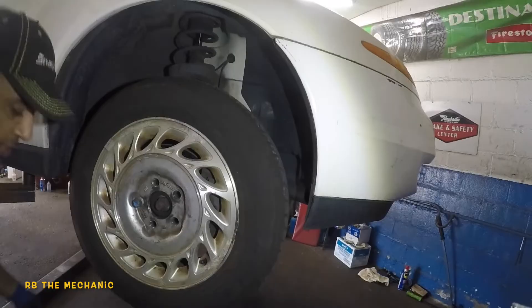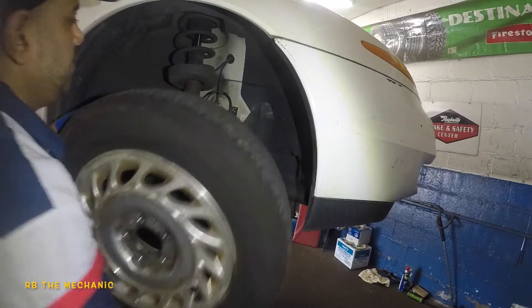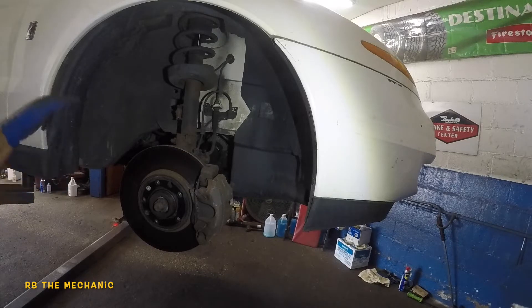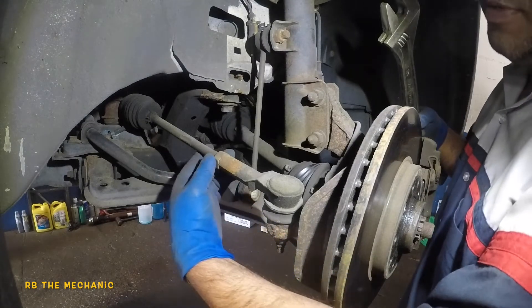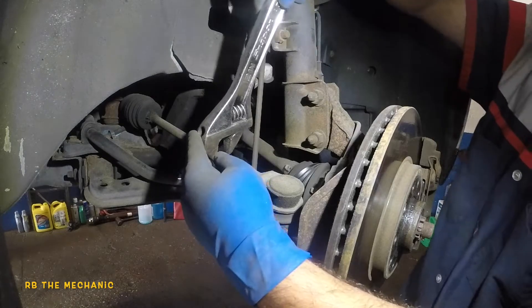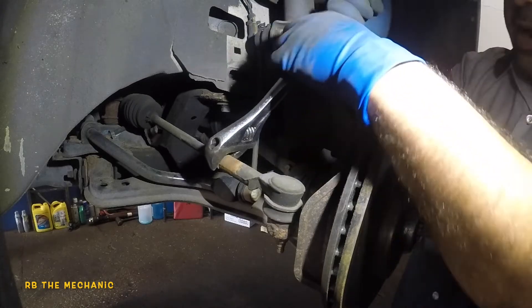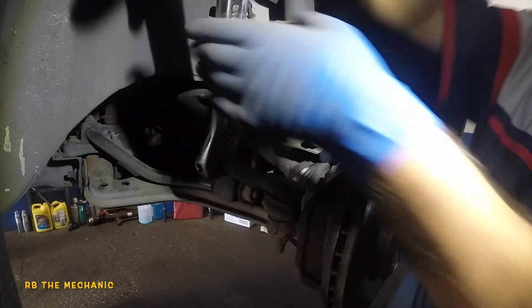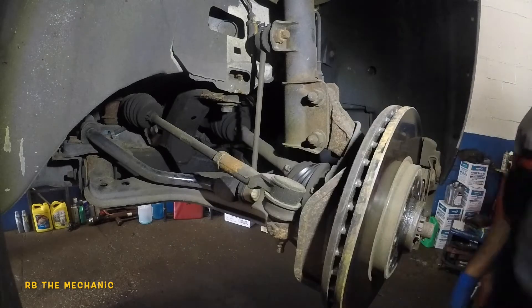So once we have this, we're gonna remove the tie rod next. To remove the tie rod, you always gotta loosen up this bolt first. I usually take my adjustable wrench here — it needs to go kind of clockwise if you're looking at it from that side. Sometimes it won't come off; you might have to heat it. Sometimes your tie rod won't turn and you would have to heat up the tie rod.